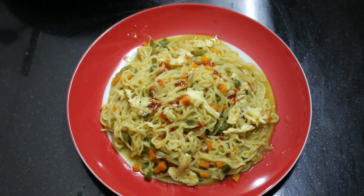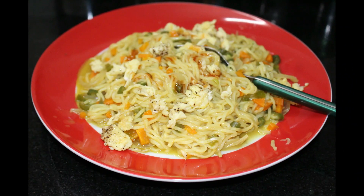We will mix it with the Maggi noodles. Please share the video in the comments box. We will share the recipe with our friends. This is a simple and tasty meal. Thank you.